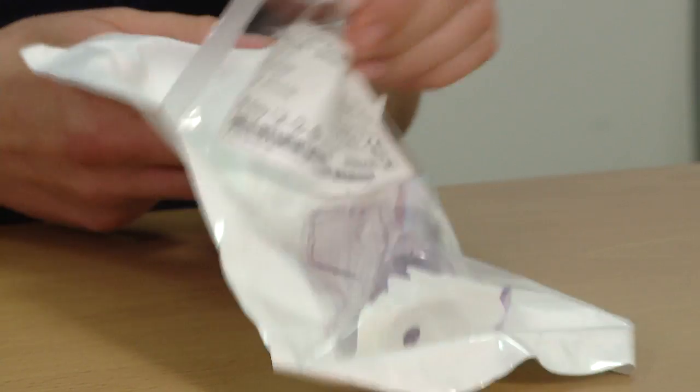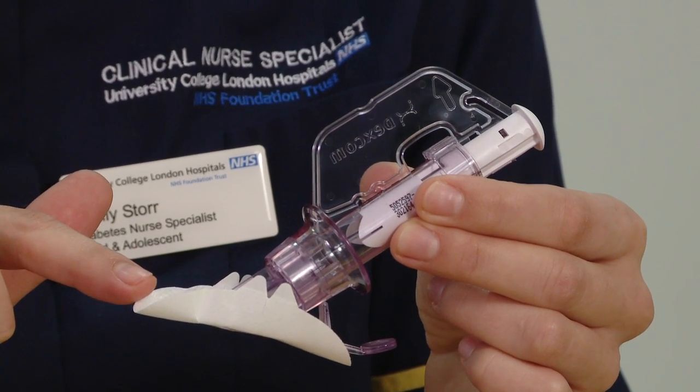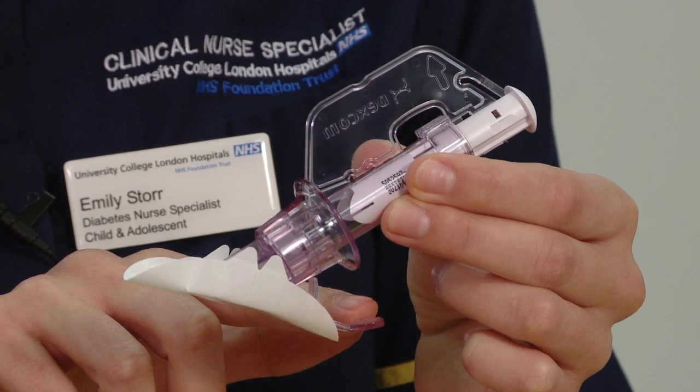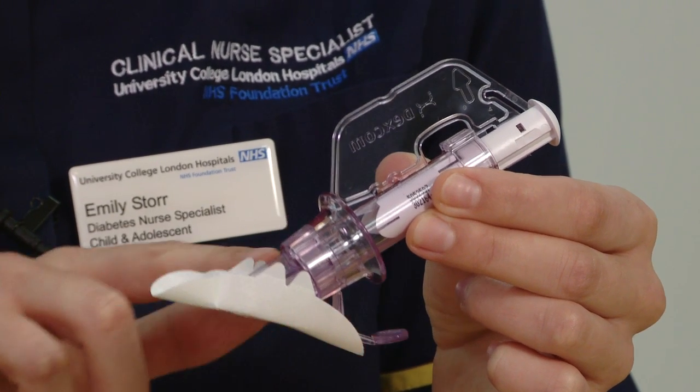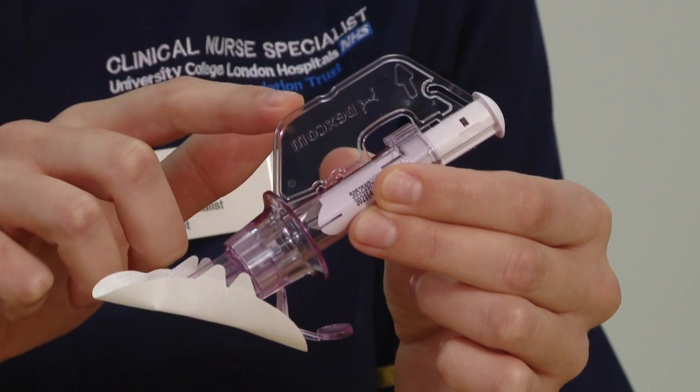I then need my sensor applicator. The sensor applicator consists of the sensor, the transmitter latch, the collar, the plunger, and the safety guard.